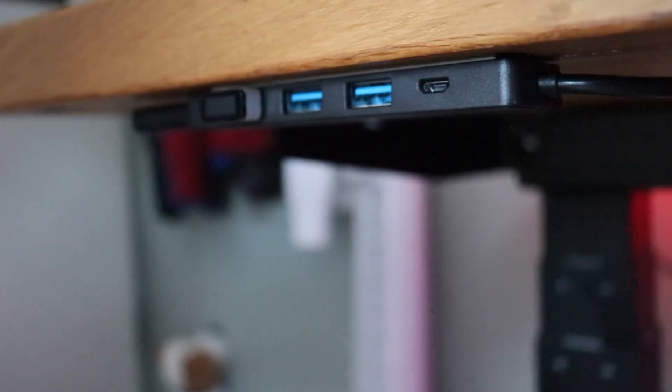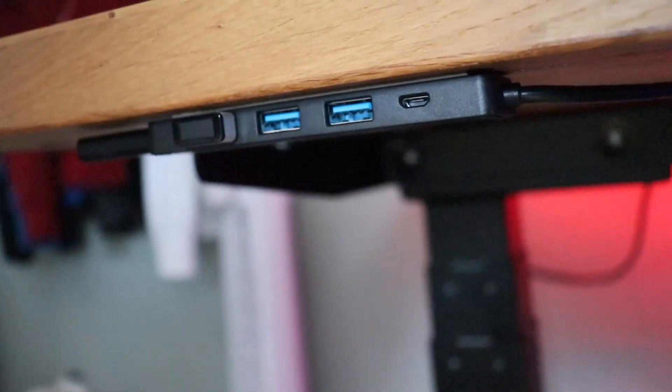Now, all jokes aside, let's talk about this nifty little thing. I put mine right here underneath my desk using a little USB hub. You can store up to 10 fingerprints on the device, but I decided to only add my left and right index finger.